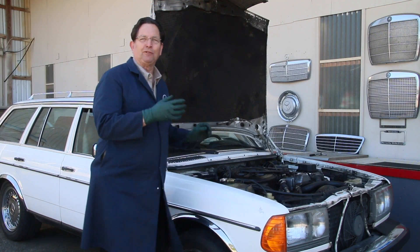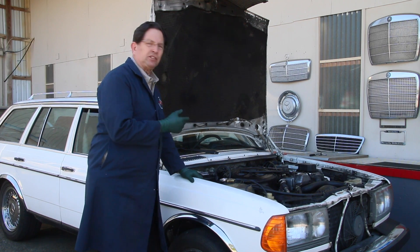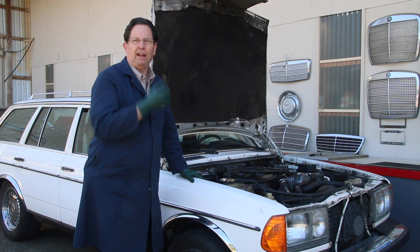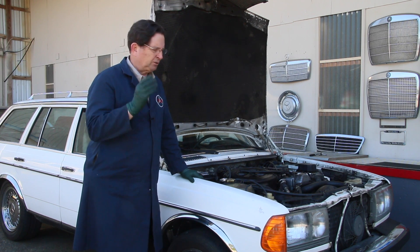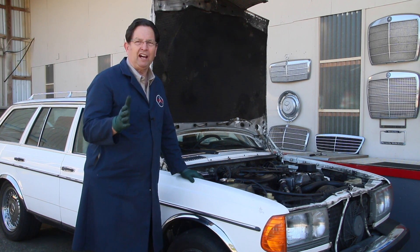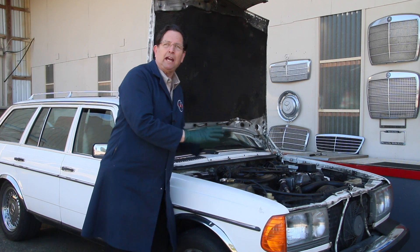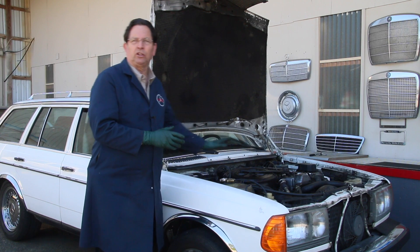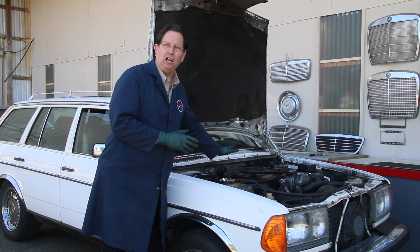The next focal point in my quest to find out why this 300TD wagon smokes is going to be the turbocharger. I just brought it out of the shop — we checked the delivery timing on the injection pump and it was spot on. I checked the timing marks for the camshaft, they were okay, valves were okay. So it's now on to the turbocharger and everything related to it. That means I'm going to do a thorough inspection of the overboost circuit and the ALDA.